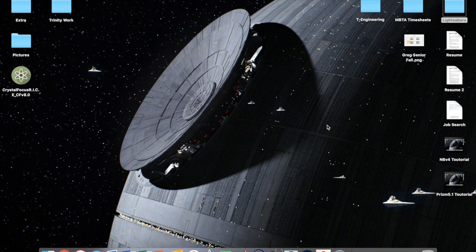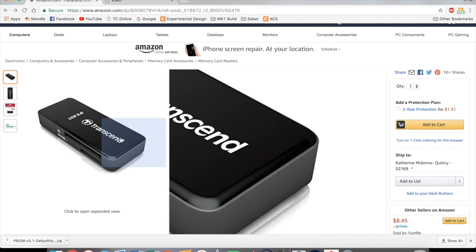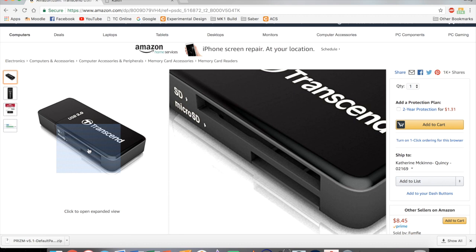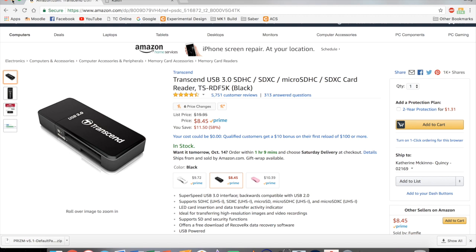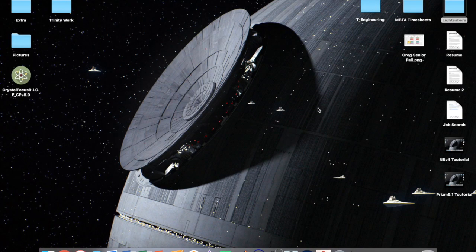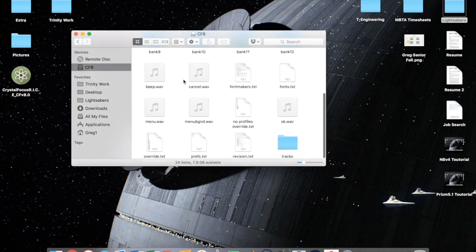The first thing you're going to need is a micro SD to USB reader — there's the micro SD slot and then the USB that you plug into your computer. Get your SD card out of your saber, plug it in, and when you do, you'll have something like this pop up for the Crystal Focus 8 where you can see all your files.